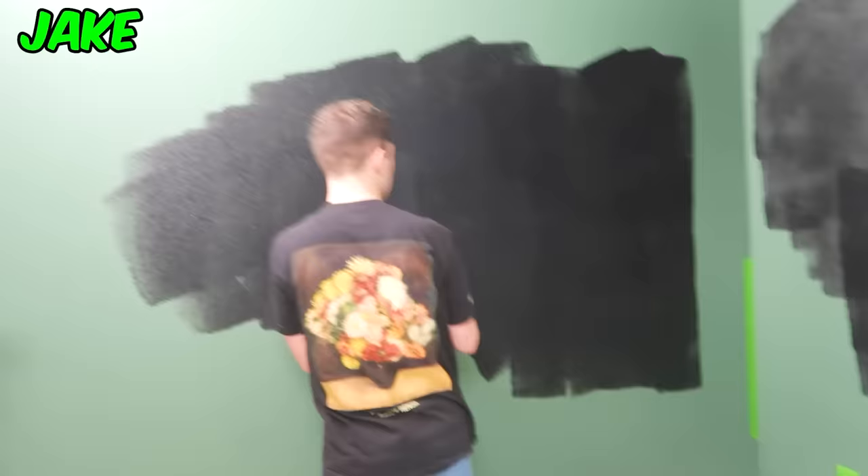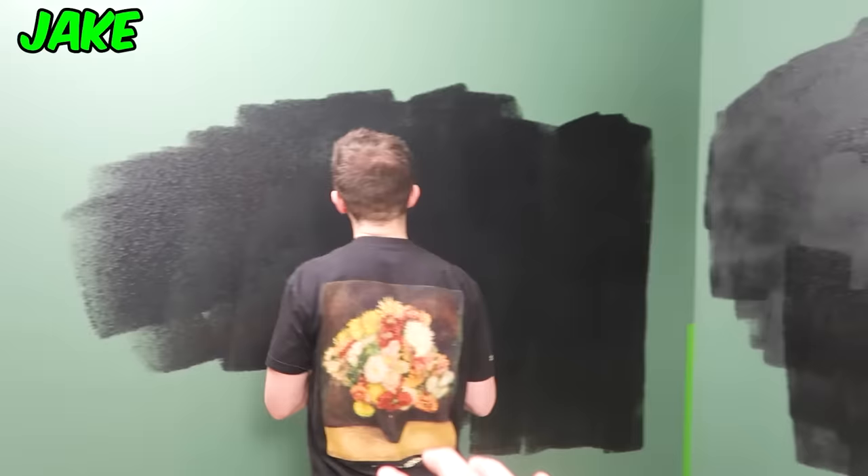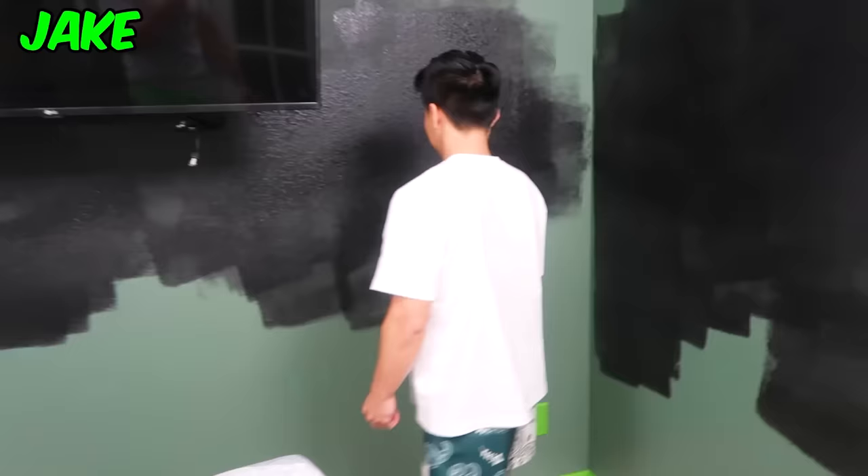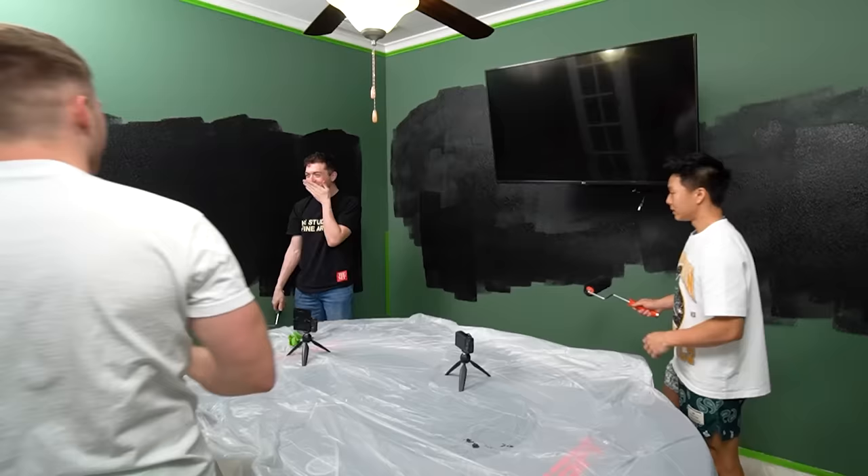We're painting the wall black because this green has just gotta go — it's not gonna work with the mural we're painting. We want a nice black background to make everything we paint on top really pop out. And although putting down a simple layer of paint should be easy, we all know nothing ever goes smoothly with this team.